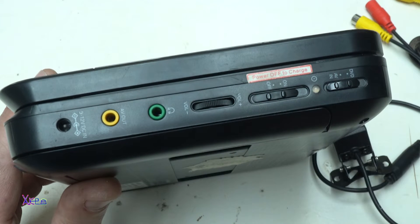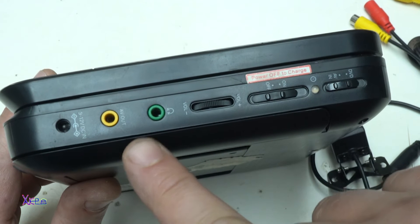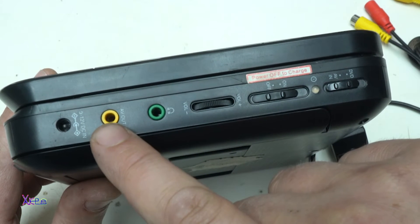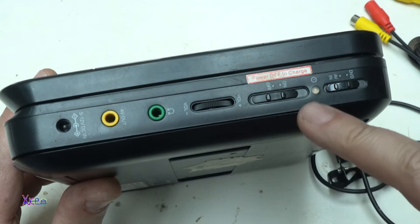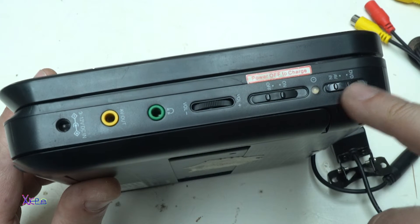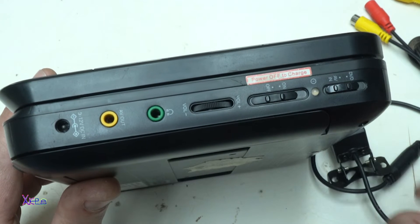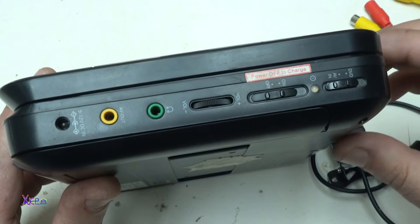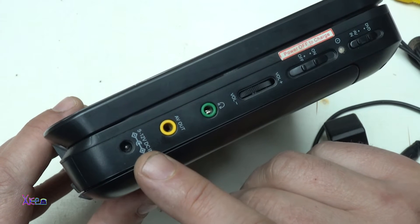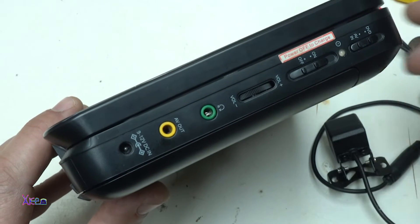Before buying a portable DVD player, you need to be sure that it has an audio/video out or input jack like this one, and also a switch for choosing between the DVD player mode and the audio/video input mode. By the way, this portable DVD player can work on external power supply from 9 to 12V DC voltage, which is good.